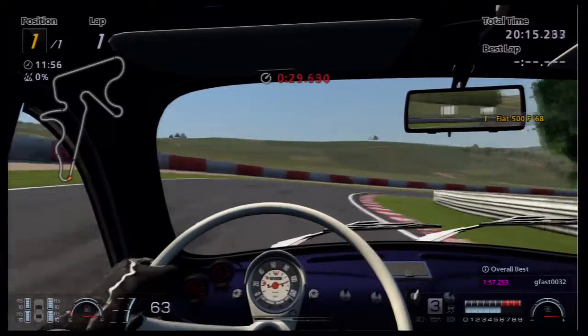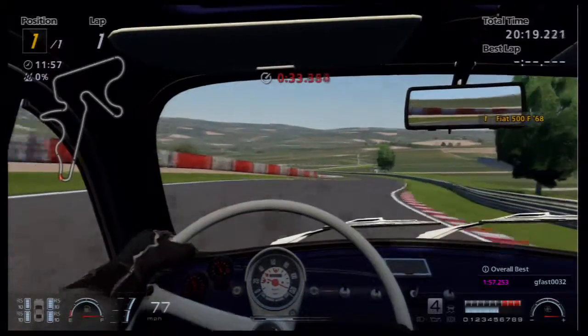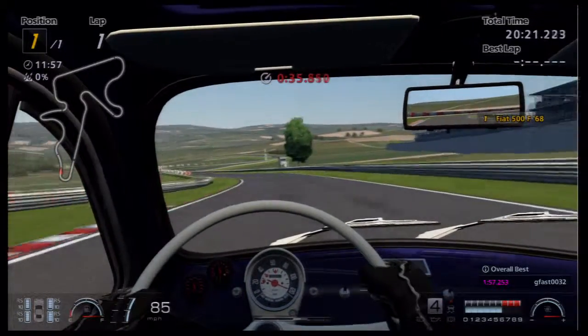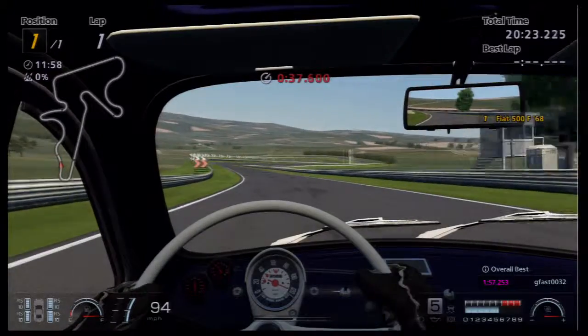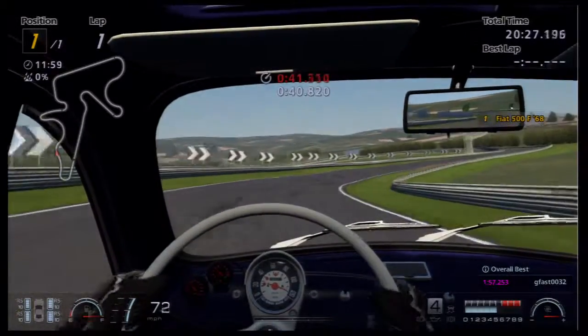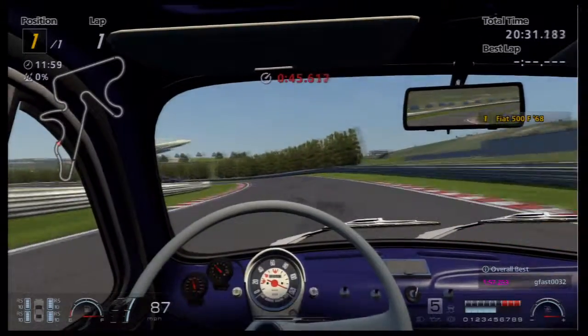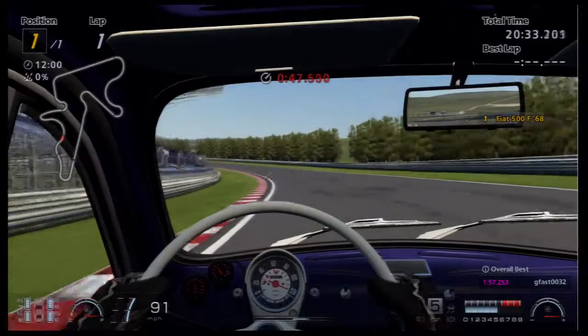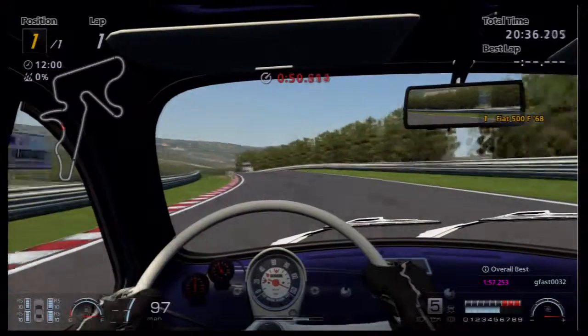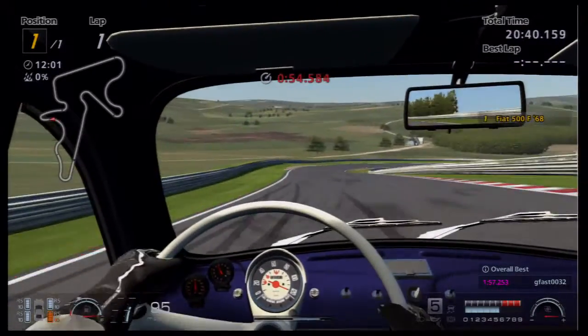I believe this first corner I can make flat out. It's just a bit shaky going around fast corners like that. The braking seems more sensitive than I thought it would be — everything's very sensitive with this car. I don't know if that's because there's no power steering in the real life version.